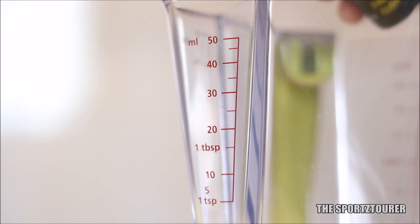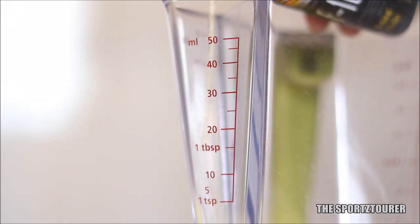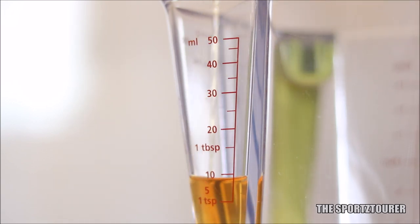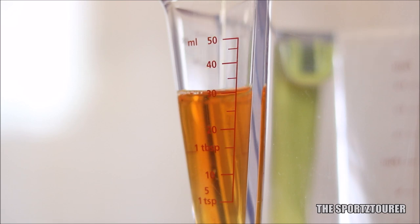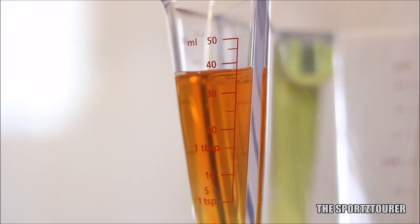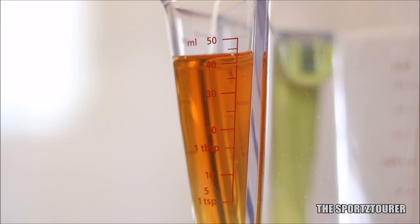I am someone who is always interested in the composition of these products, which helps in understanding the working properties. For the F10, they have used the same detergents and dispersants used in premium engine oils to keep the engine clean. The solvent-dissolved detergents and dispersants based on calcium and magnesium are really efficient in keeping the engine free from sludge and deposits.